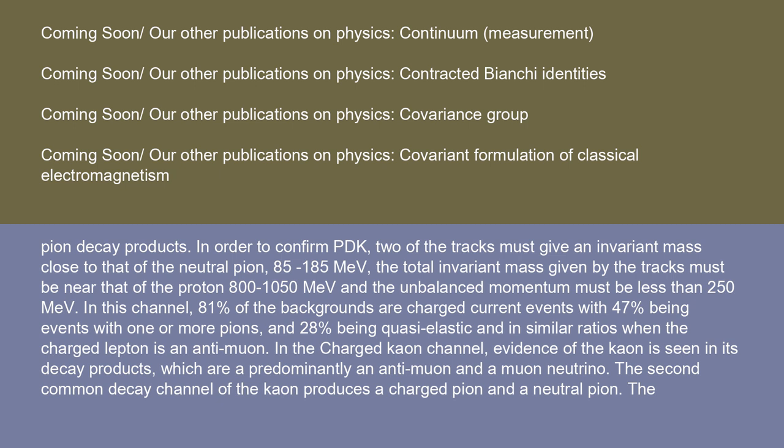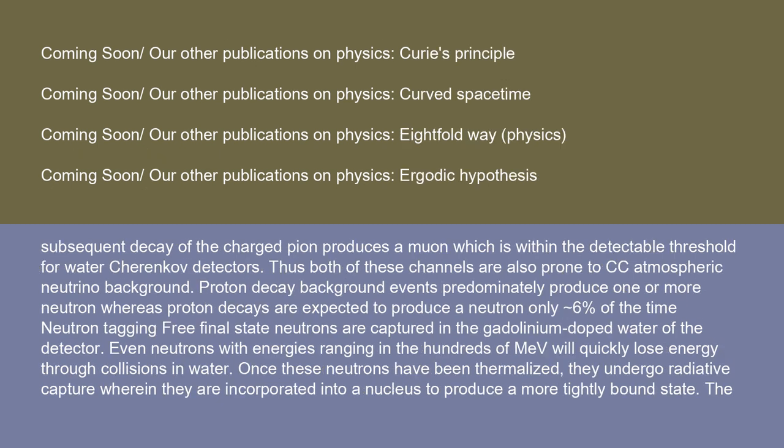In the charged kaon channel, evidence of the kaon is seen in its decay products, which are predominantly an anti-muon and a muon neutrino. The second common decay channel of the kaon produces a charged pion and a neutral pion. The subsequent decay of the charged pion produces a muon within the detectable threshold for water Cherenkov detectors. Both of these channels are prone to CC atmospheric neutrino background. Proton decay background events predominantly produce one or more neutrons, whereas proton decays are expected to produce a neutron only 6% of the time; neutron tagging captures free final-state neutrons in the gadolinium-doped water of the detector.